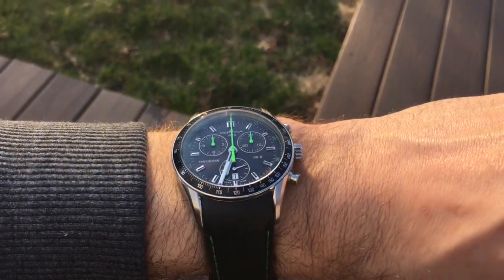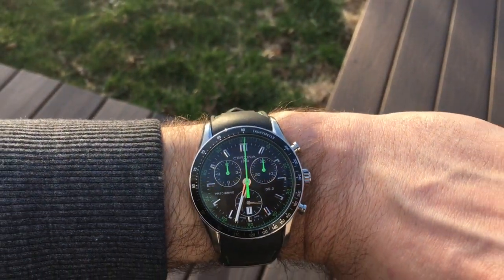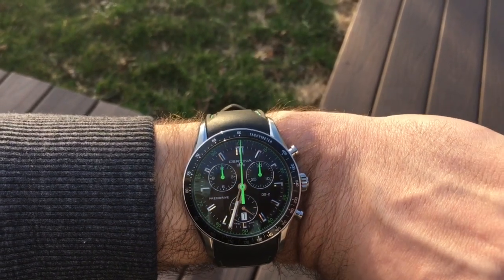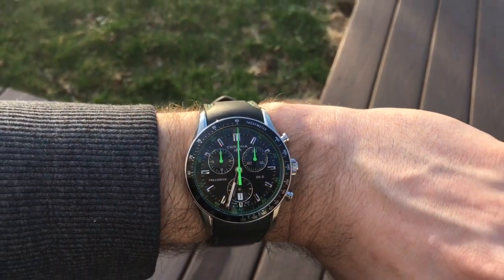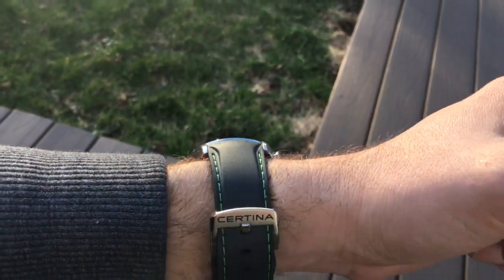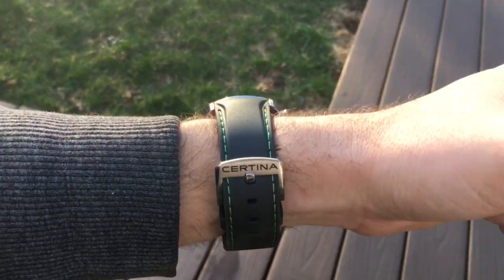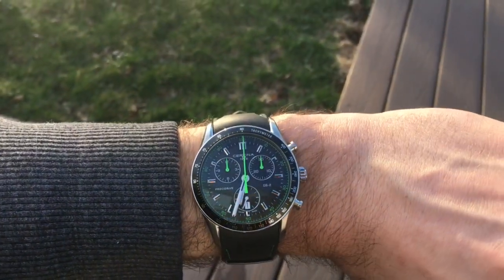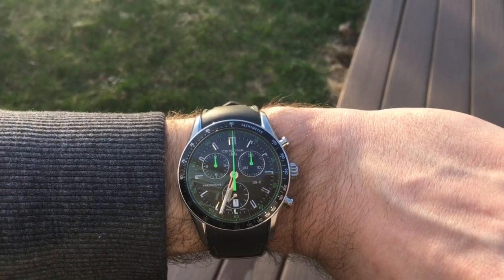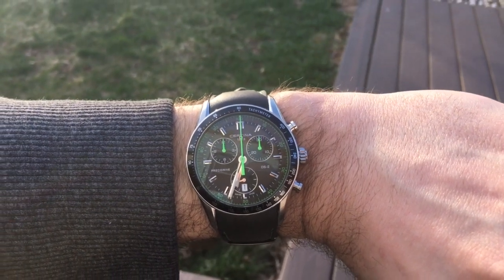This particular model I got at a really great price online, but typically you would pay around $500 for the model. My wrist is about 6.75 inches in circumference. This particular model is the one with the green stitching on the rubber band, the green chronograph hand, and the green hands for the hour and minute sub-dials.